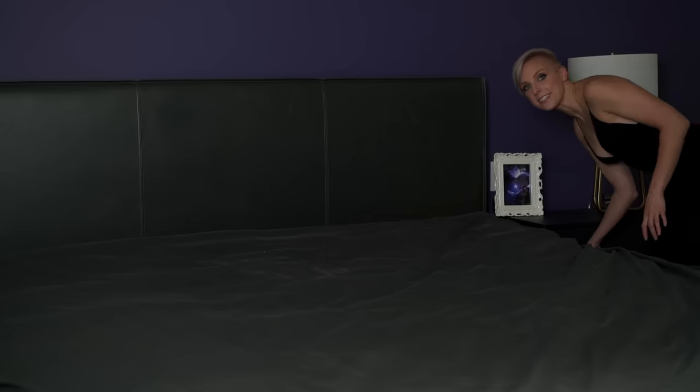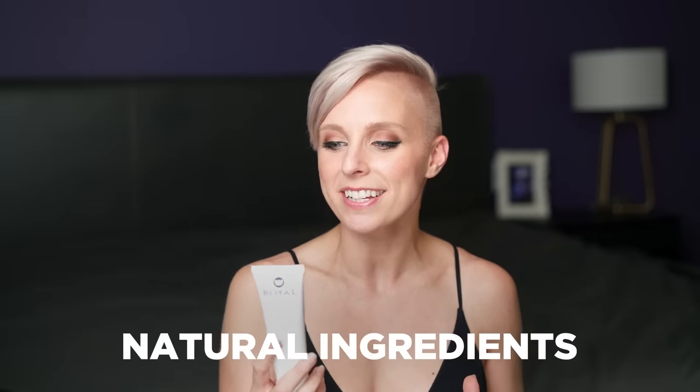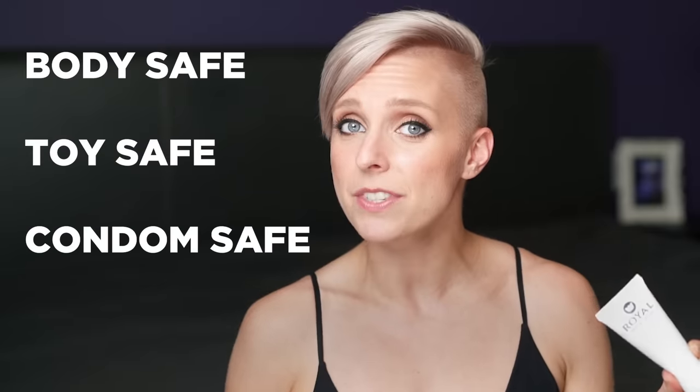This is why I recommend keeping a high-quality water-based lubricant near the bed. One of my all-time favorites is this one by Royal — their premium lubricant. It's made out of natural ingredients and includes aloe, which is soothing and moisturizing. It's body safe, toy safe, condom safe, and won't stain your sheets. It has a really great texture that stays where you put it but is still super slick and great for sex.